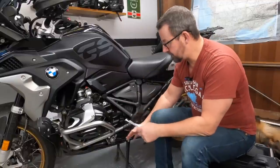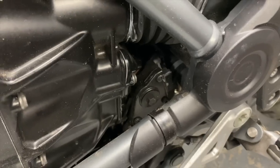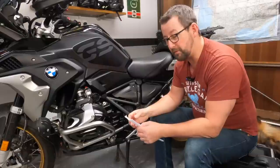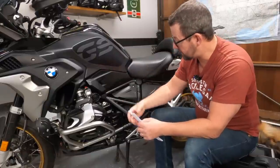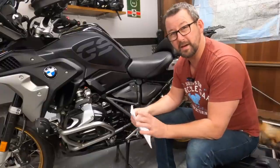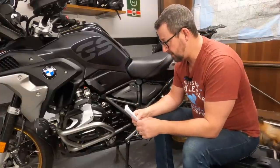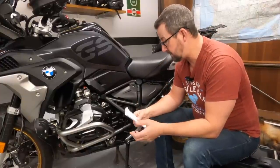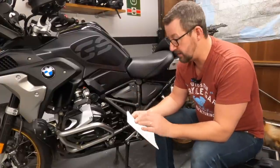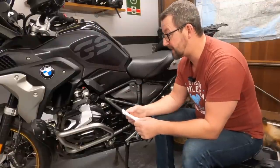The BMW quick shifter - is it any good? Generally yes, it's pretty good on the way up through the gears. The bike's now done 3,000 miles and it wasn't very good to start with, but as the mileage has increased the gearbox has loosened up. On the way down though, it doesn't seem to auto-blip, so I don't use it for downshifts. From first to second, I always use the clutch going through neutral - the quick shifter isn't very good for that at all.